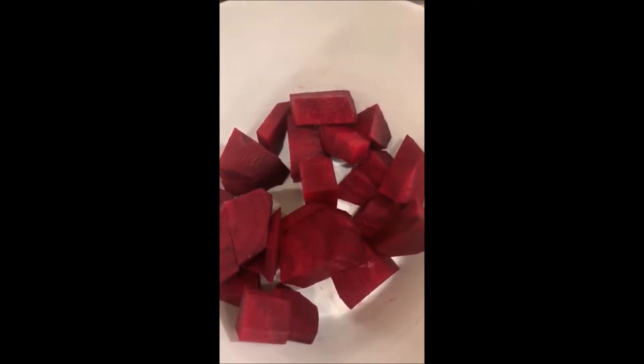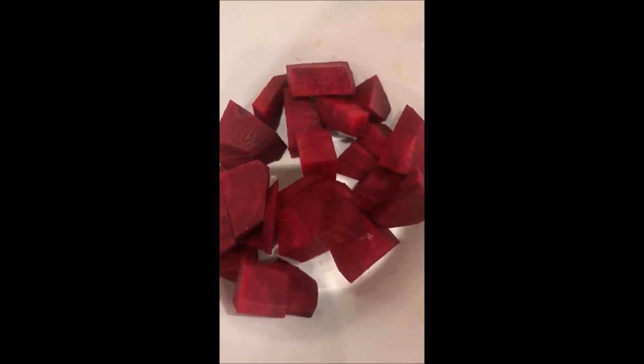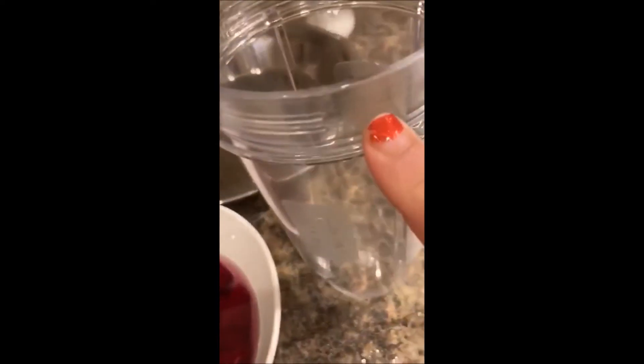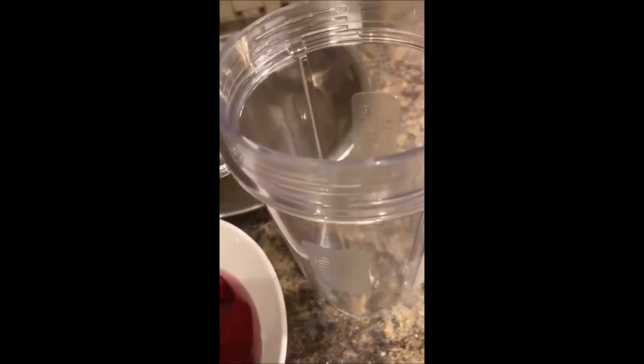It's a challenge to feed the family, especially little kids. I have little toddlers and they are very picky eaters. So I'm going to soak this beet in water — covered sufficiently enough to cover the beets — for 10 minutes. After that I'm going to blend it and make a puree.